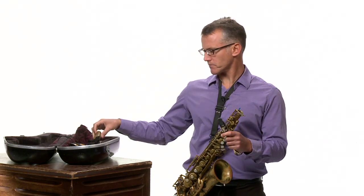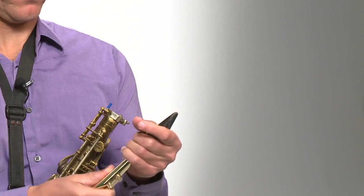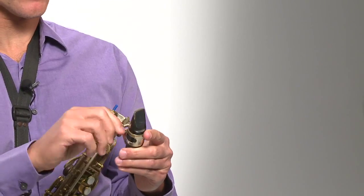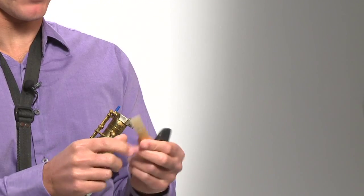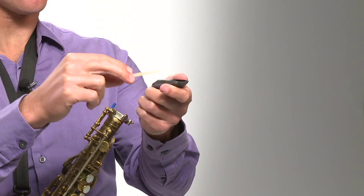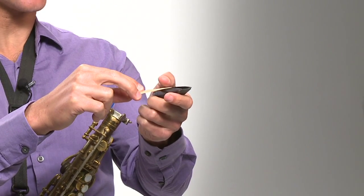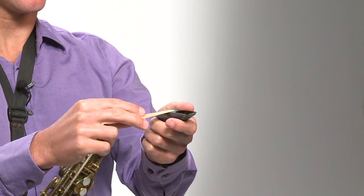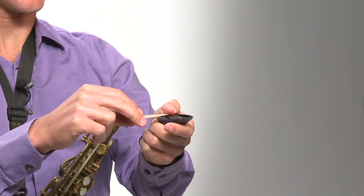I'm going to show you how to put a reed on — I'll demonstrate on just the mouthpiece by itself. I have a reed all ready, good and wet. I also like to flatten the tip a little bit on the face of the mouthpiece. I flick it a little bit just to flatten it out, because sometimes reeds get warped when they dry out, so this helps to unwarp the reed after it's gotten a little bit wet.